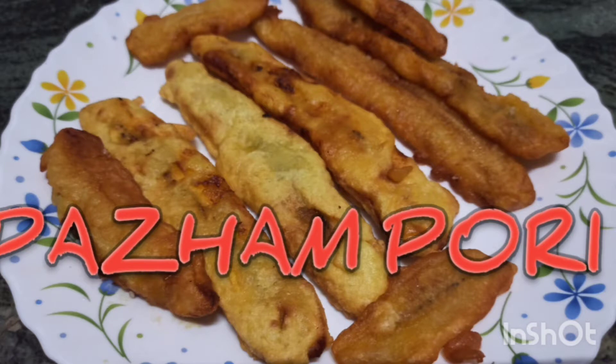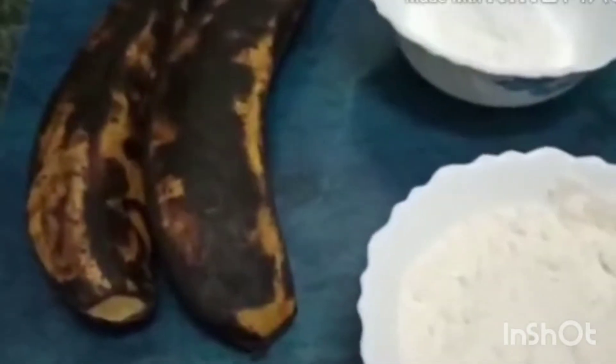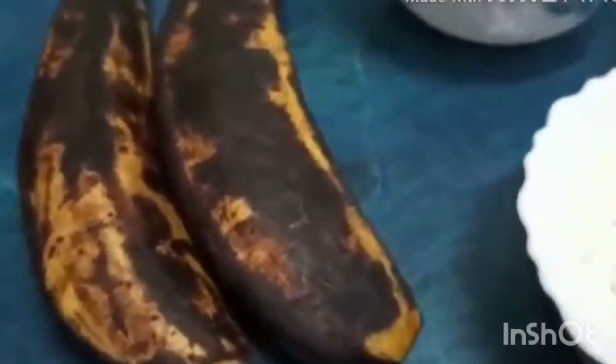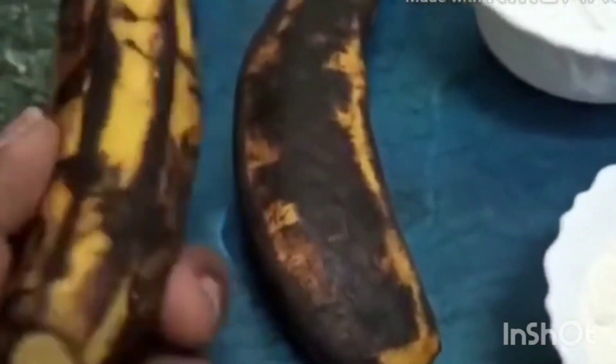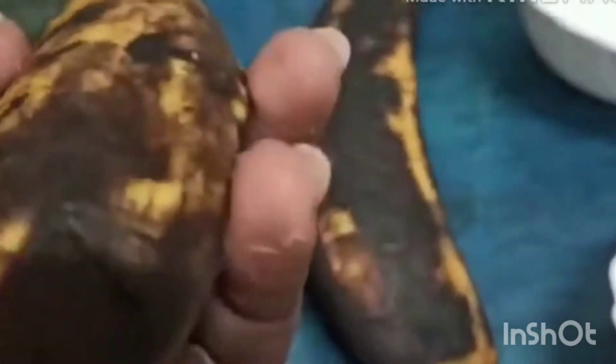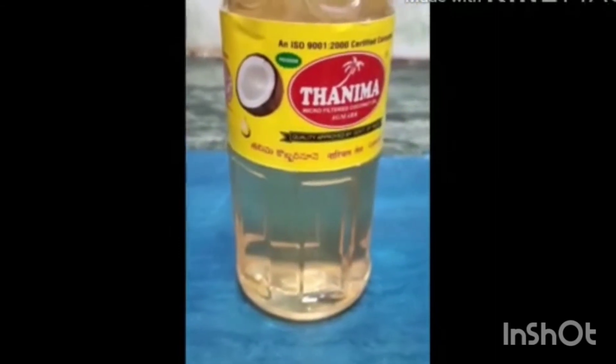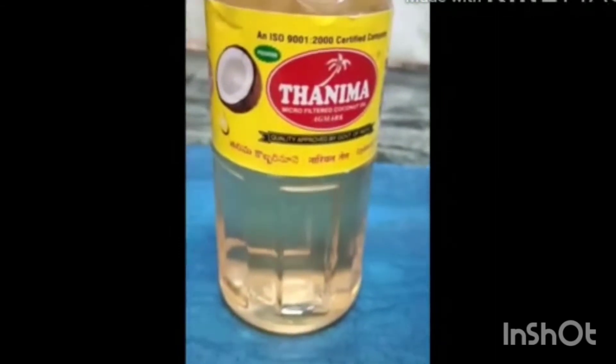I am going to try this one. You can also try this one. I prefer coconut oil, and I am going to try this one.